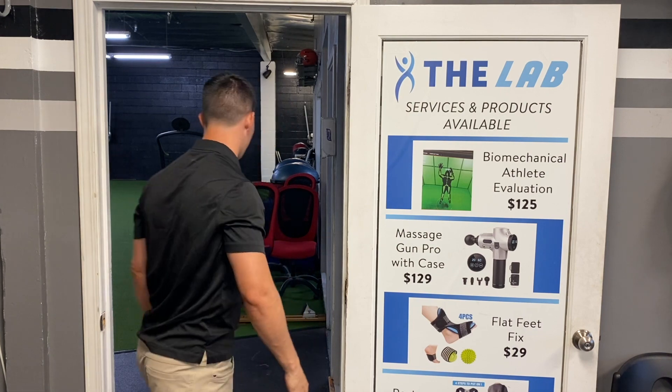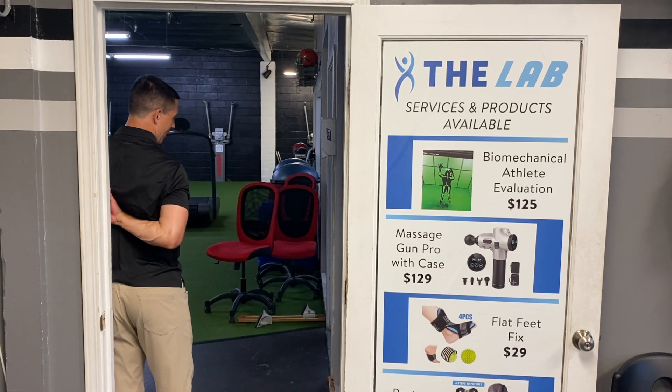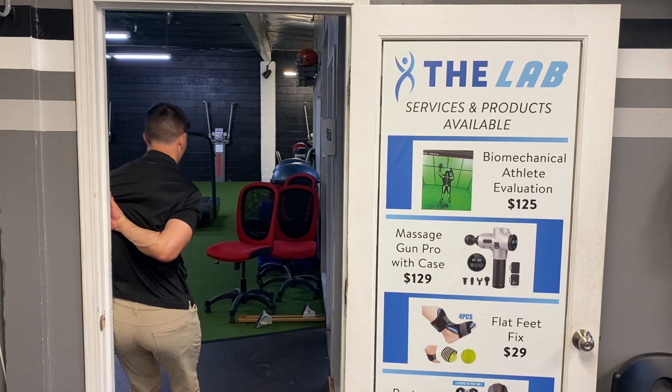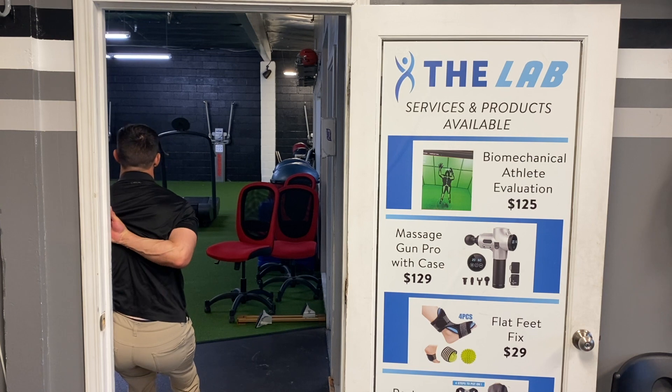Next one, I'm just going to go back behind. So I'm reaching behind me here, as high up as I can. And then from there, I'm just going to kind of work myself down low, keeping my elbow pretty tight, and just stretching out the back part of my arm there.